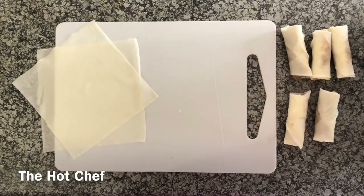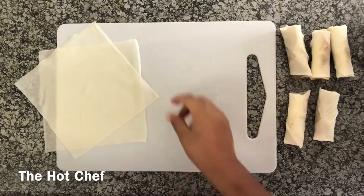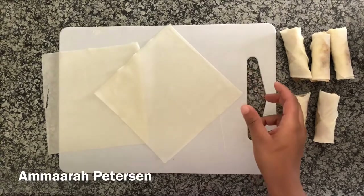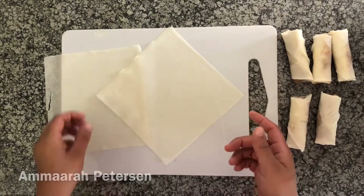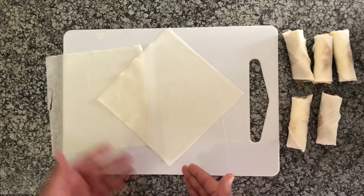Hello, gorgeous human beings! Today I am going to show you how to roll the perfect spring roll. All you'll need is your spring roll pastry — you get them in different sizes, so this is the medium size. You could use a large or small depending on the size of the spring rolls you want to make. What you want to do is have it in a diamond shape in front of you.